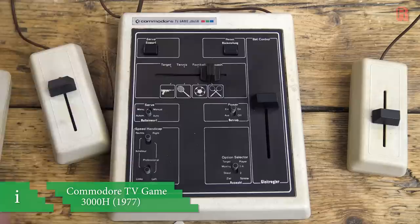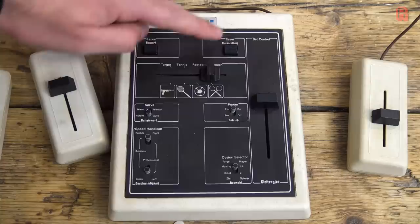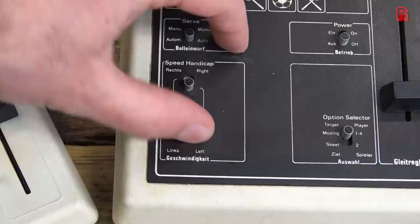When you think of Commodore, you think of the PET, the C64, Amiga and their other microcomputers. What you don't often think of is Pong, but that's exactly what we've got here in the Commodore TV Game Model 3000H from 1977 — the same year the Commodore PET appeared in stores. This model is complemented by a sister 2000K model.